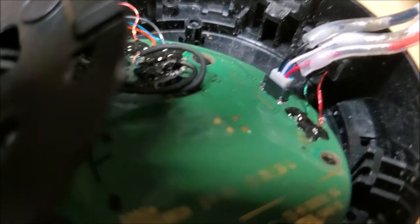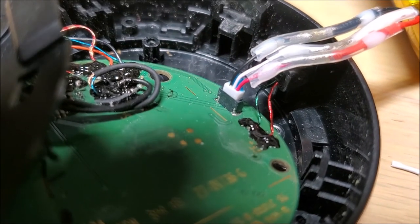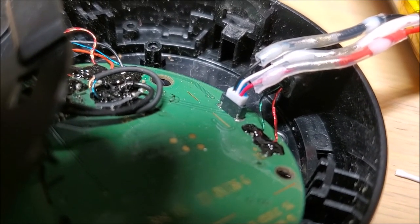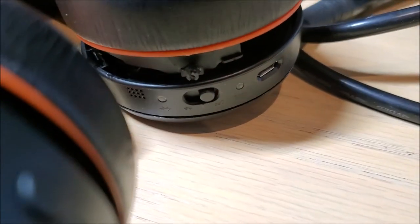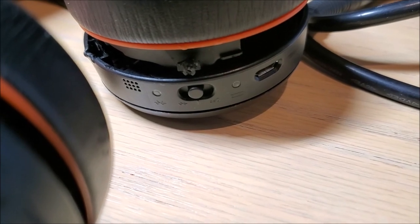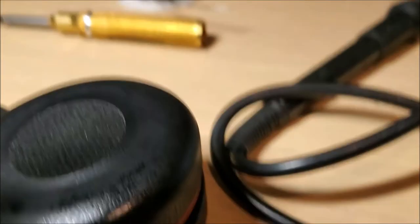Plug your battery back into the battery terminal and just reassemble. Now you can confirm that the light is working — you get a green and red light. You can hear the sound. It says 11 hours battery remaining.